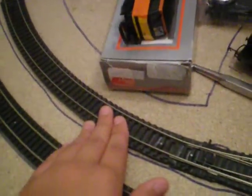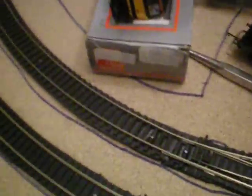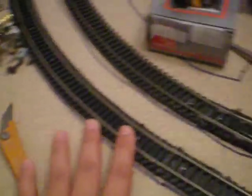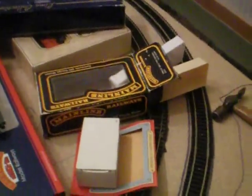I was absolutely horrified at first radius curves because I had been running things like the Hornby HST — the £150 premium model — around that. So I used the curves from the 2012 train set together with the existing second radius, and I've now got much better second and third radius curves on the sides of the layout instead of first and second.